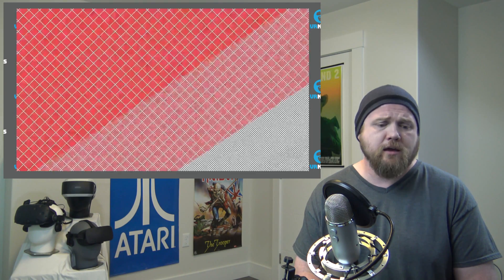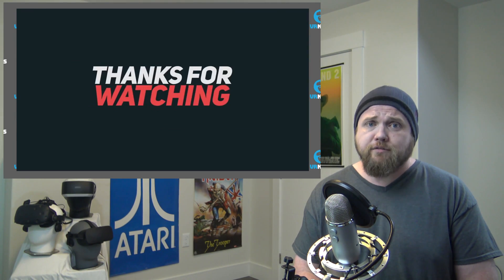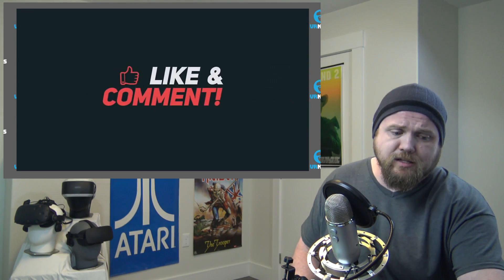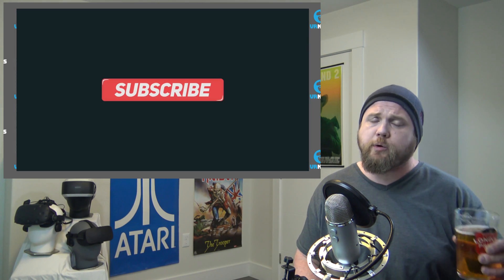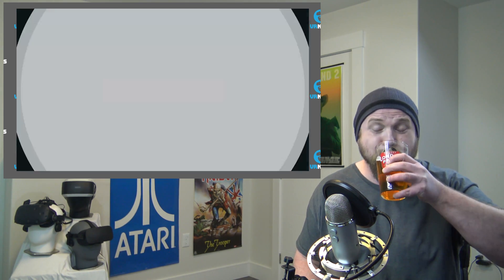And guys, that is it for the news on this Tuesday. Not even midweek yet. But it's a good Tuesday — going to watch Aliens later tonight. As always, cheers!